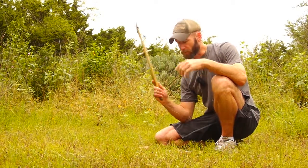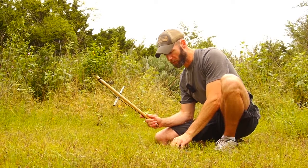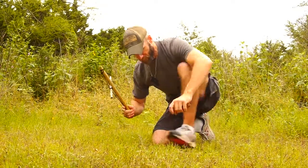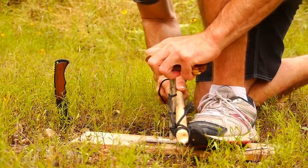I just put some clove hitches here at the top and tied them off. It's been raining so I don't even know if I can pull this off — everything's super saturated. We'll see if I can pull this off.